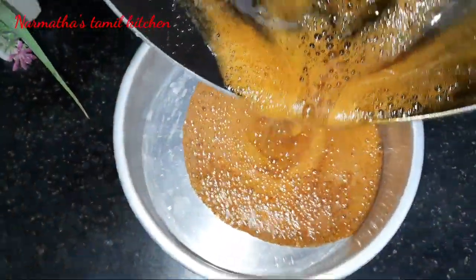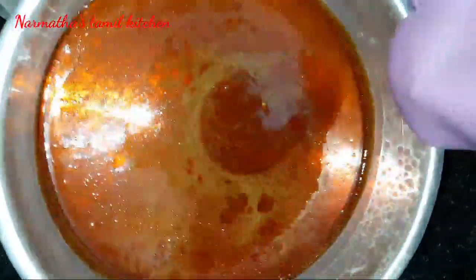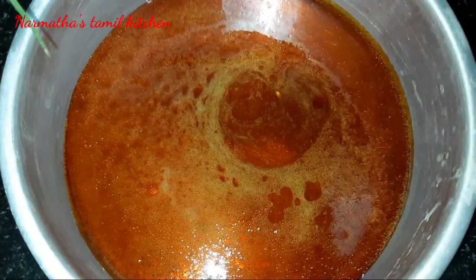Now take a cake mold and pour the caramel into it evenly. Tap it gently so it spreads to all sides. Let it sit for about 5 minutes to set.